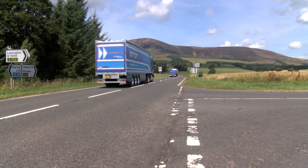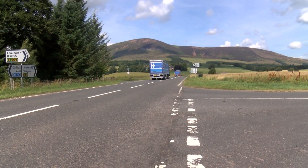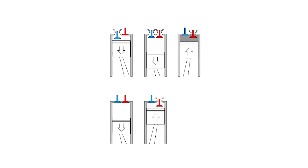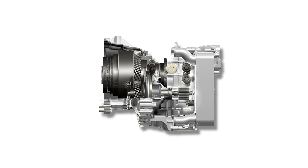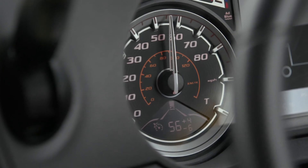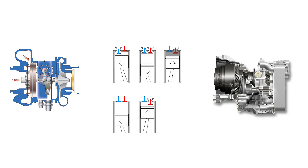Depending on vehicle specification, if the speed of the vehicle increases, firstly the exhaust brake is engaged. If the speed is still increasing, the MX engine brake or the retarder is also engaged to maintain the desired downhill speed control setting. If the speed then decreases, the MX engine brake or retarder is deactivated to maintain the desired downhill speed control setting.